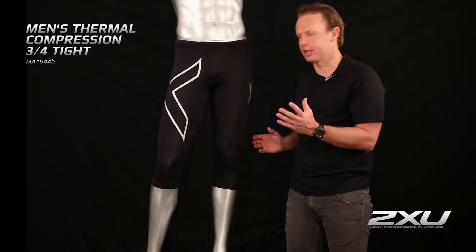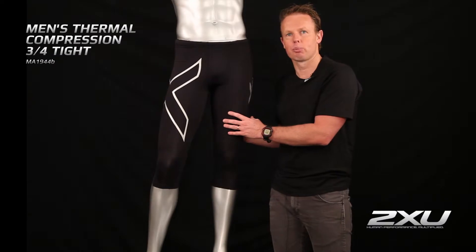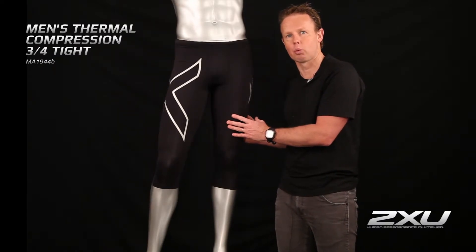This basically means to the customer it has great support — it's going to combat any muscle oscillation, and it's going to help support your hamstrings and your quad muscles as well.